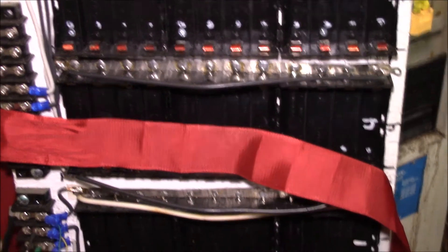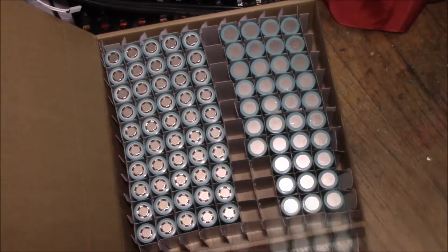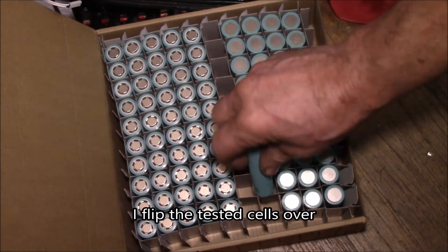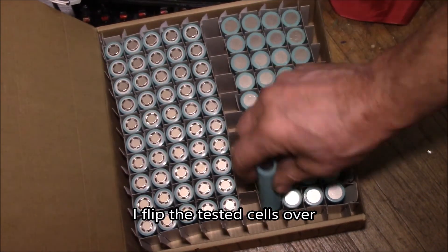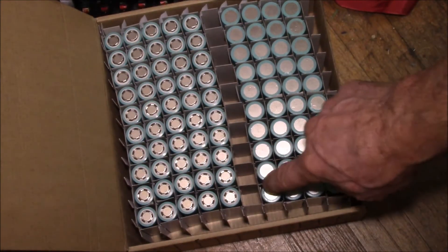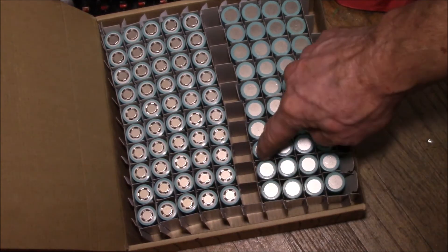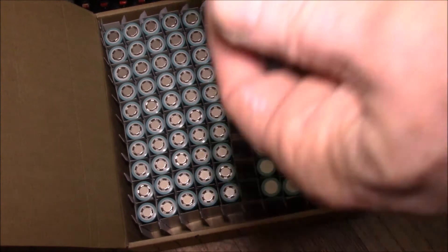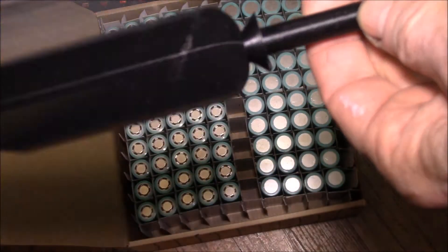Down here I've got my box of 18650s. As I test each group I need to move them over — I'm recharging the ones that were in this row because I want to keep these straight. This was the other thing I came up with.